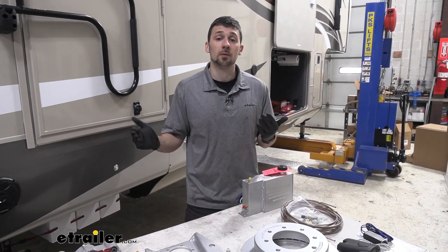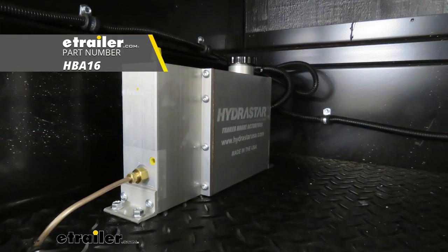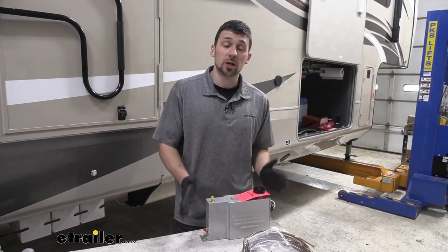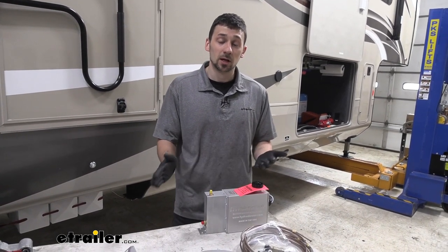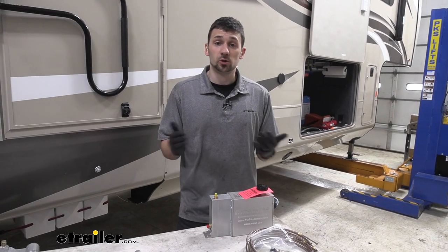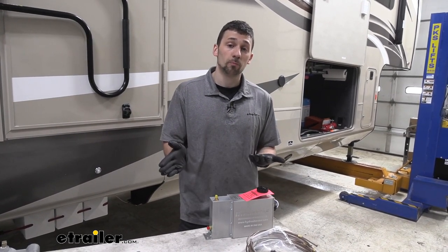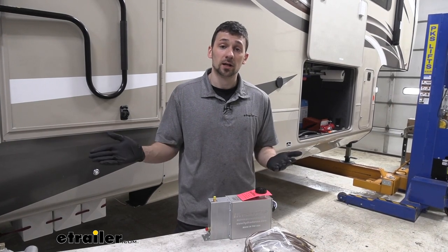In order to complete the swap, we're going to need a number of components. The first main component is our electric over hydraulic actuator, which takes an electrical input signal from the tow vehicle and transfers that into hydraulic pressure to our braking assemblies. We'll have a few different options, and within each option there are a couple different types — one for drum brakes and one for disc brakes — so we need to make sure we choose the correct one. Disc brakes require a higher PSI rating, typically around 1600, whereas drum brakes require a lower pressure rating, typically around 1000 to 1200 PSI. So it is important we choose the right actuator based on what kind of brakes we're installing.